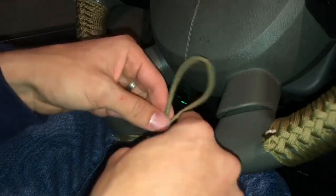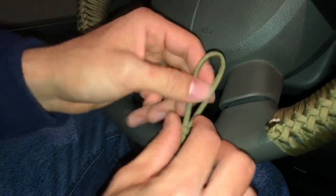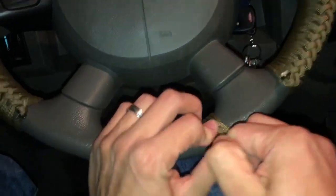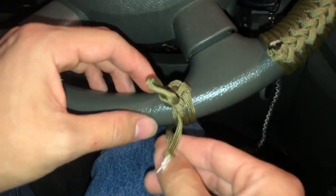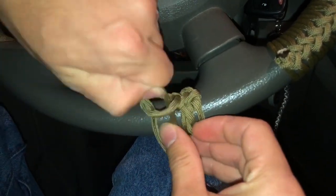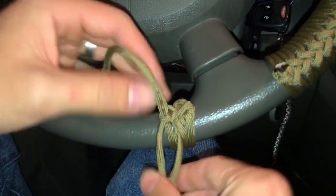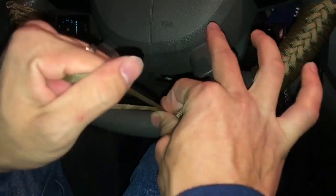And you have your first one right there. Looks messy at first but it gets better. And then you just keep going with that — put it, tie this, and you want to keep pushing them so that they're together. The first one's always the ugliest but it's okay, it gets better. Usually the one that you're wrapping around — that's the one you want to pull to close. And it's already starting to take shape.